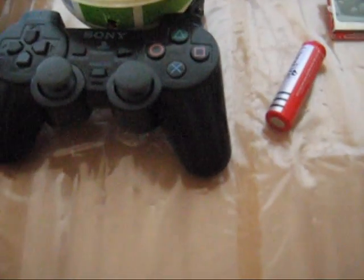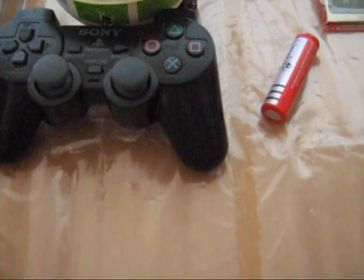Hi there and welcome to my channel. In this new video I'm going to show you how to make your own cheap RC controller. All we need is an old PS2 controller and a Li-ion battery.